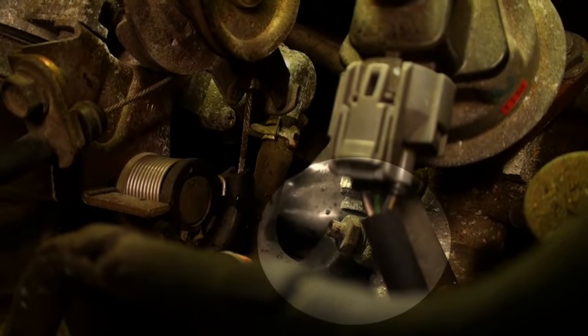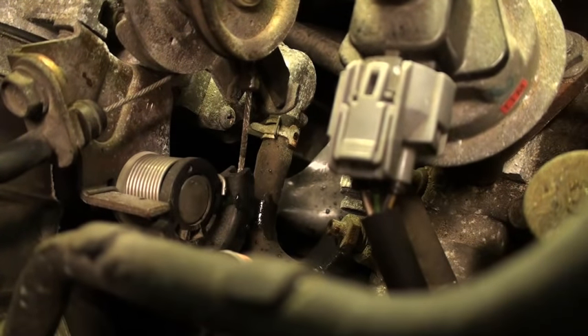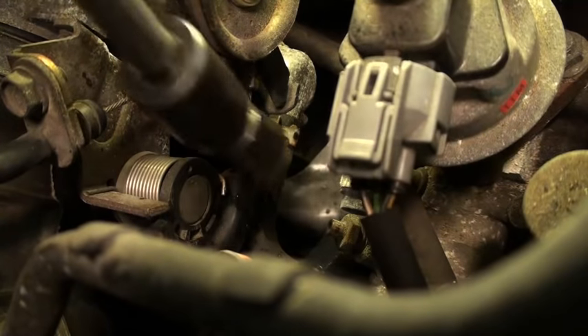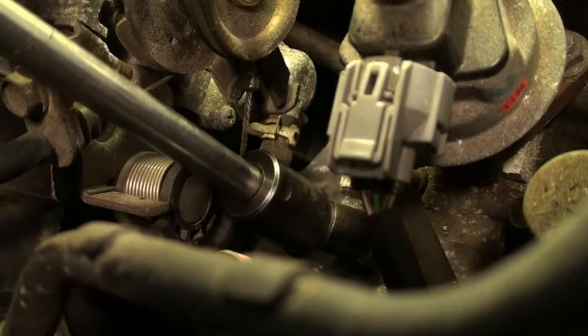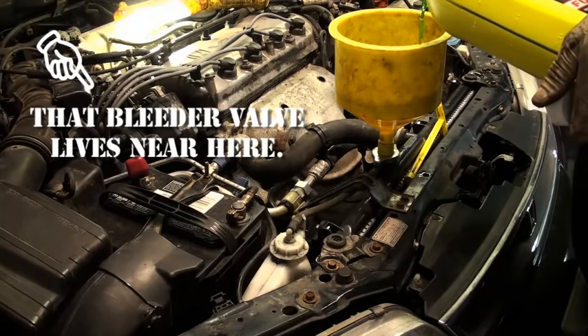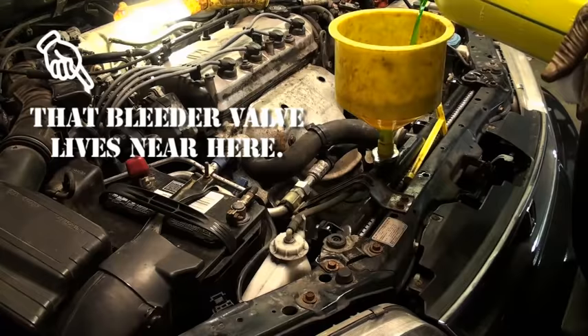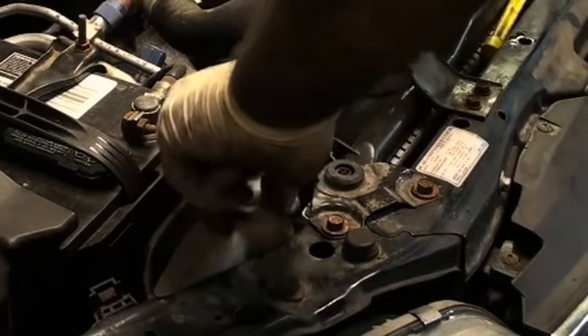Remember our friend the bleeder valve? When you get to a point where the cooling system is full, you'll see coolant coming out. When you see that, tighten it back down.